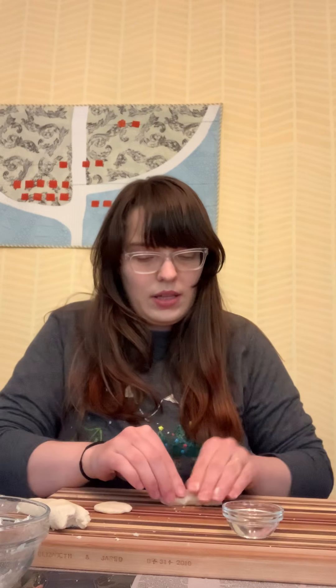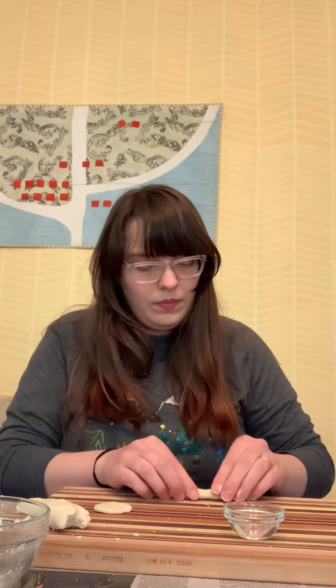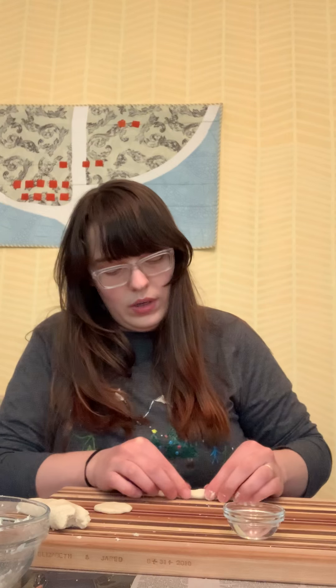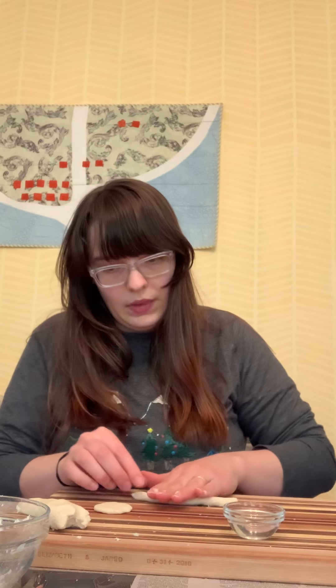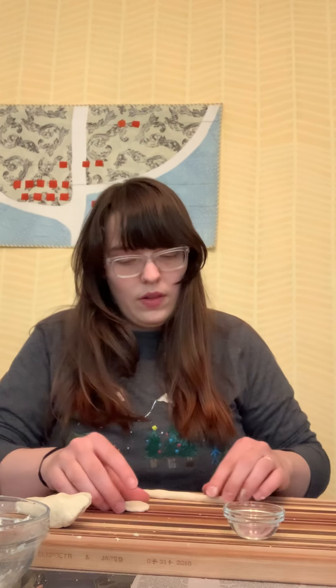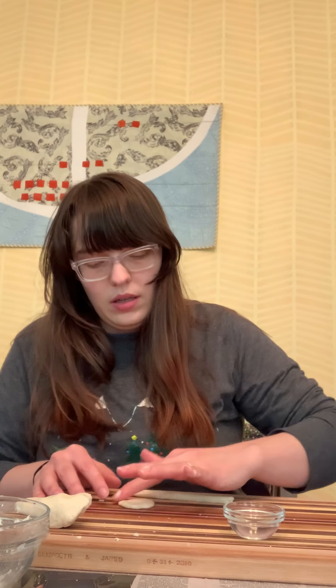If your dough is kind of falling apart, just kind of smush it back together. Roll it around. You just want it to be a long coil. I'm just having to press my dough here quite a bit. If it's really dry, you can always add more water to your mixture too. So to get this to stick, we're going to just dip the tip of our finger in the water, and we're just going to do a nice little rim.